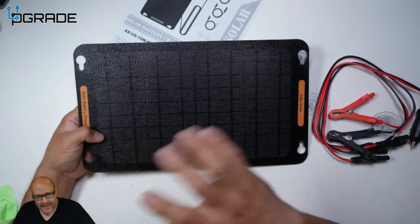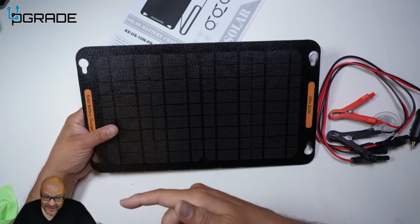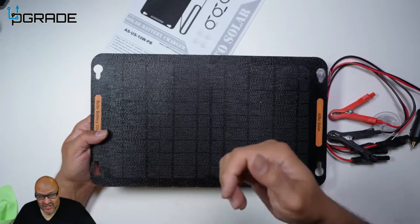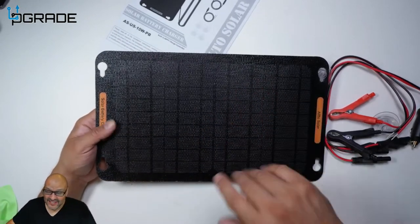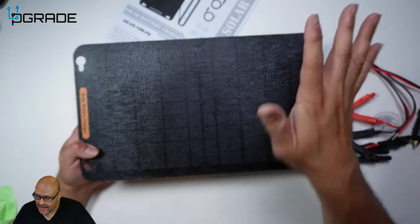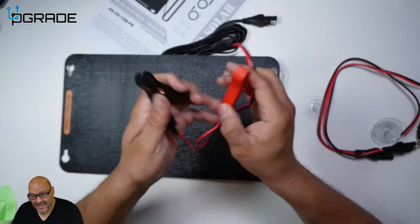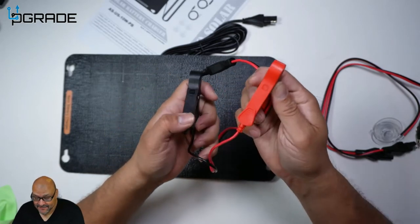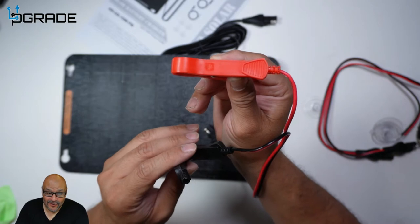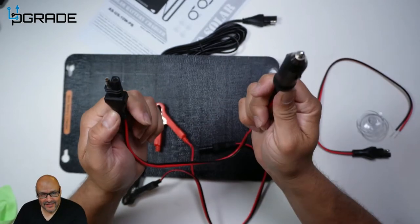We had an issue camping where the kids were charging their iPads and iPhones and we didn't notice how much battery we had left in the vehicle. This came in handy — we plugged it in, waited a couple of hours, and got enough charge to turn it on. Throughout the days the kids were charging devices, this kept the battery charging at the same time. You also get the battery connection cables — red positive, black negative — and it's clearly labeled so you can't connect it to the wrong location.